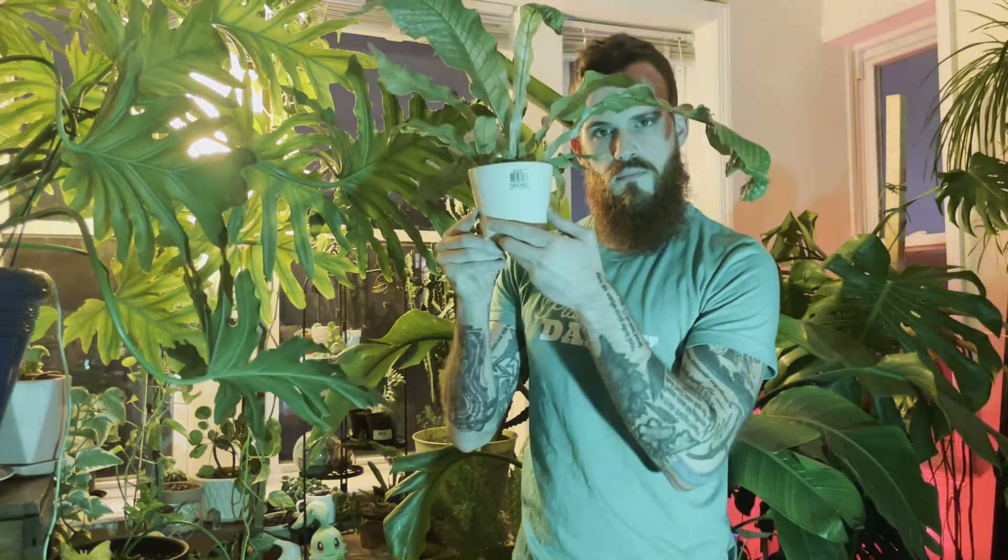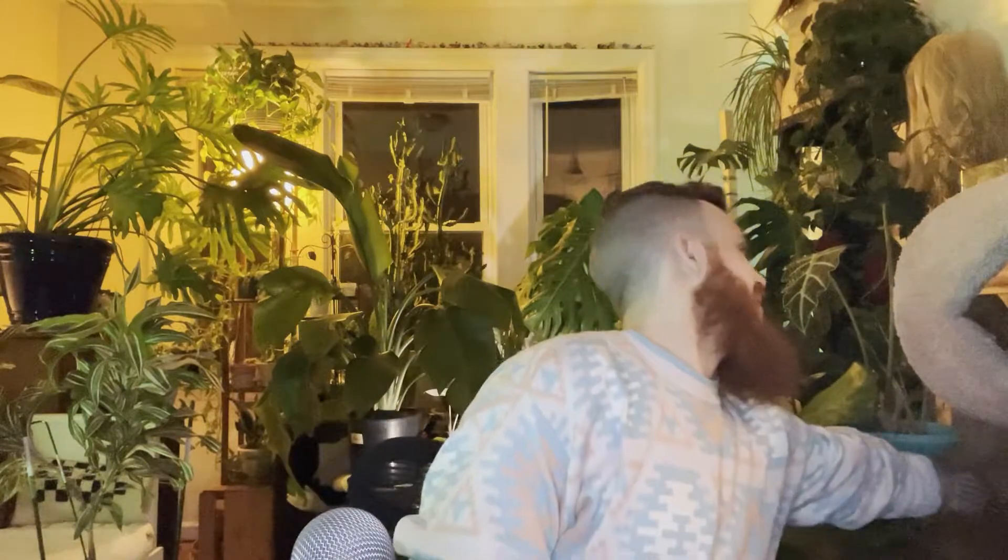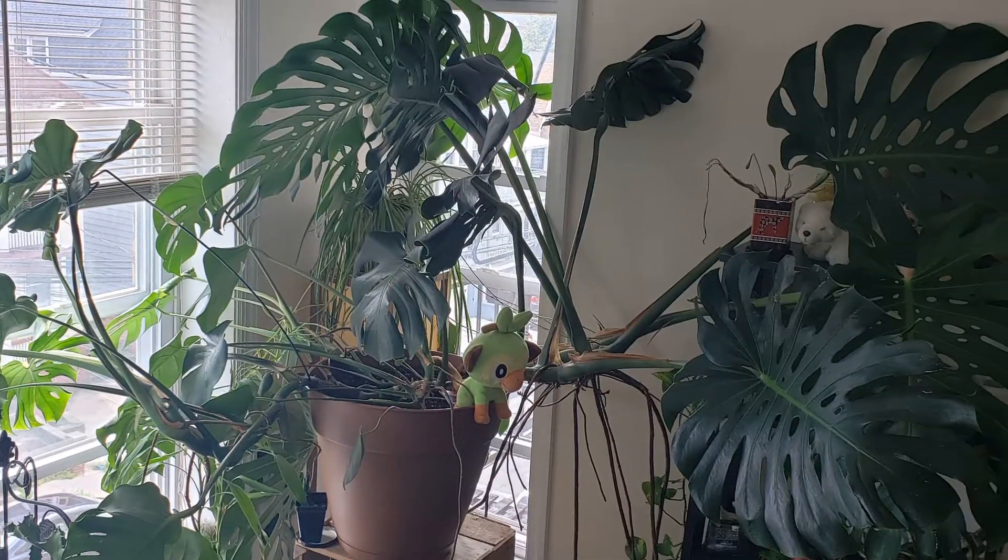Hello, and welcome for the very first time to Grow With Nick, the YouTube channel. I'm Nick, and sometimes I talk about plants, and sometimes I talk about whatever I want. Today we are talking about plants, because it's that very special occasion. What we're going to be doing today is reviewing and commenting on a video repotting my biggest plant — the Monstera Deliciosa, that you can see back here.